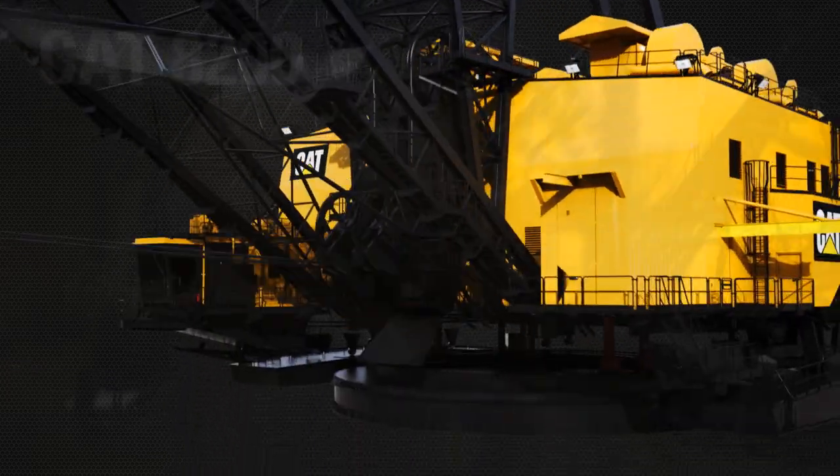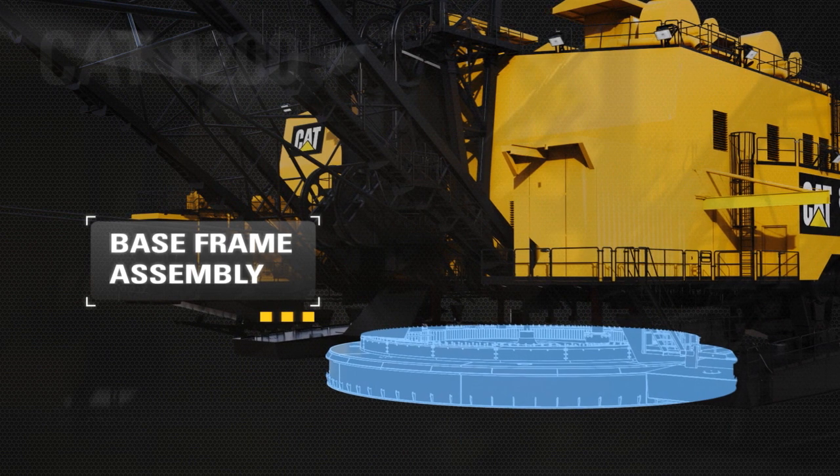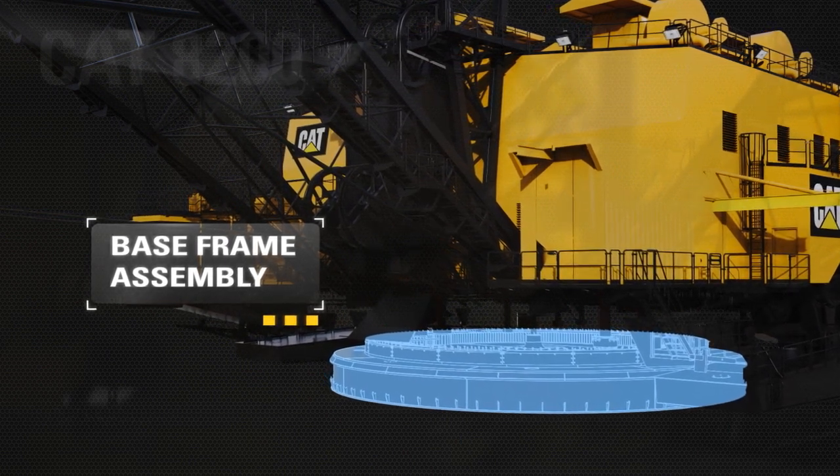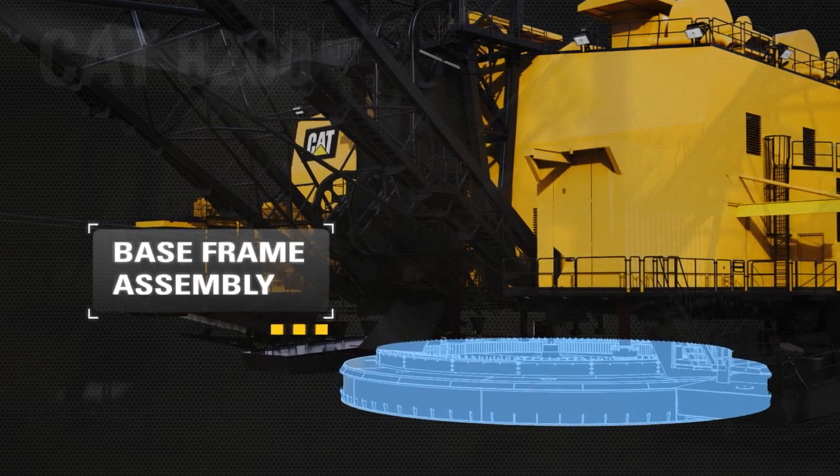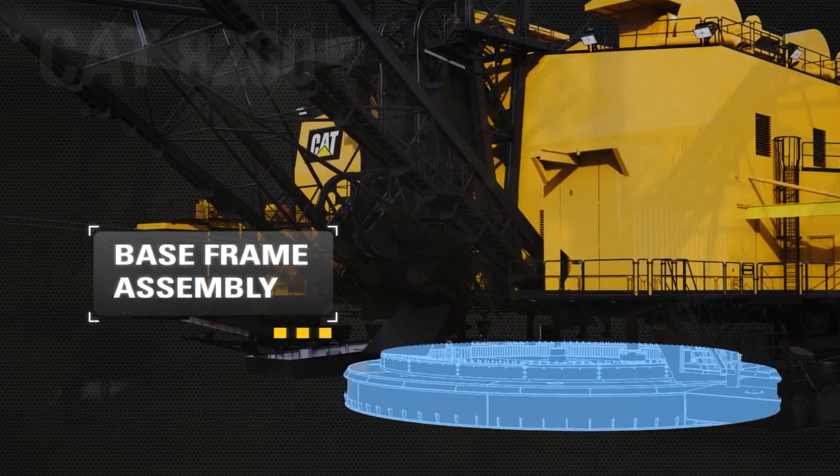Optimizing load capacity and access, the base frame incorporates a grid radial design with a forged integral center pendle and thick bottom plate with abrasion-resistant steel wear plates and anti-skid cleats.